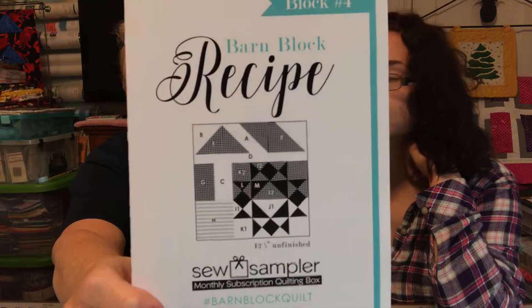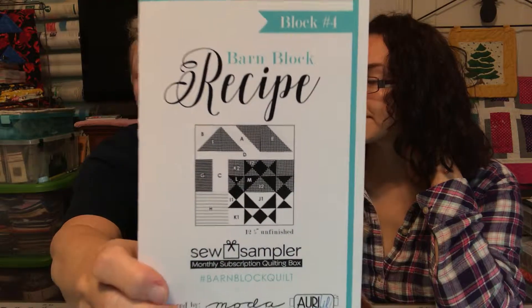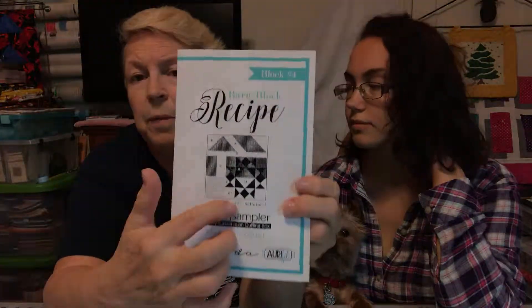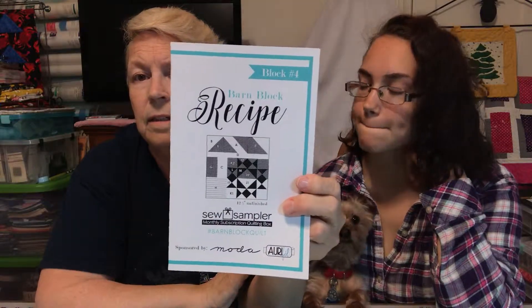Last but not least, we have number four — our barn block. So we'll be doing that shortly. And if you've been following me, you know that the tops and the sides I've already done a tutorial on, so you can make that in advance. We'll just be doing the middle part when I get ready to do my tutorial. Okay, I hope you like the box. Take care, until next time. Bye-bye!